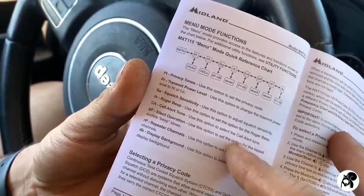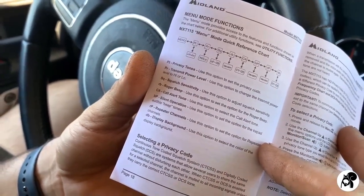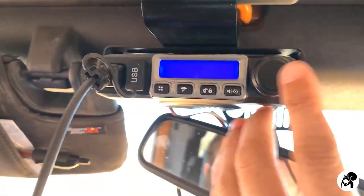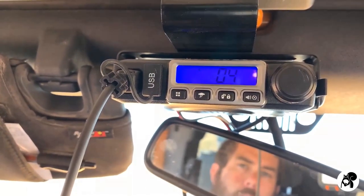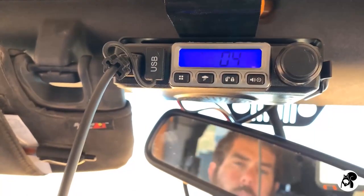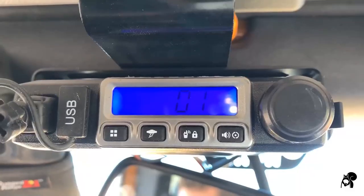One that you'll probably really want to get to know is the squelch sensitivity. Go ahead and go into here — squelch sensitivity, SQ. Press that to get into it. This is where you're going to be adjusting things; let's say you can't hear somebody real well — you would go into this menu and adjust your squelch in there.